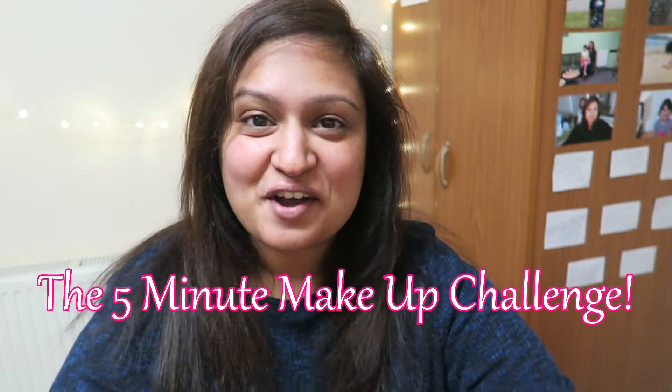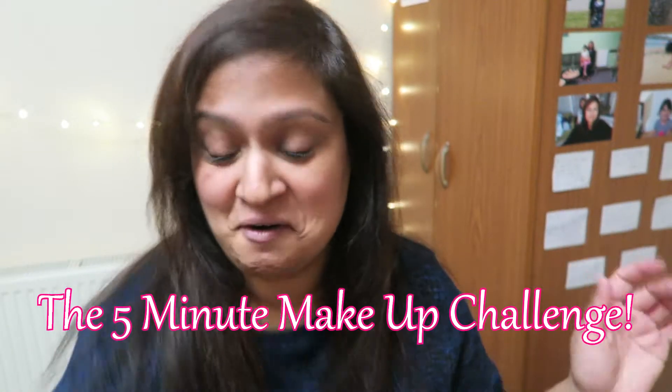Hey guys, as you've guessed from the title, I'm going to do the five minute challenge and I'm just going to start now.